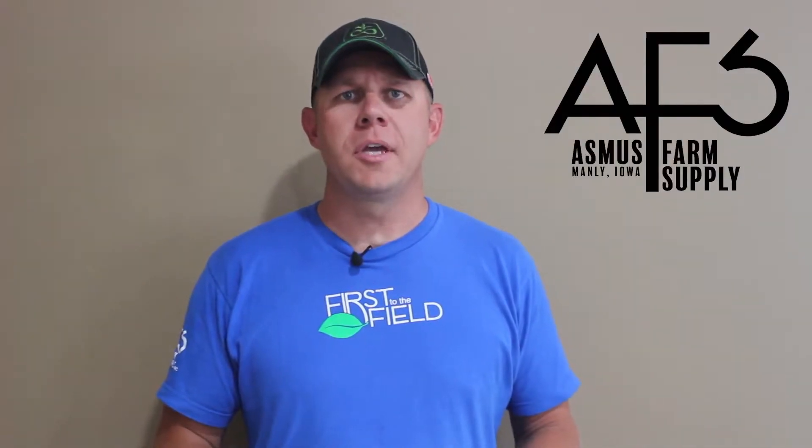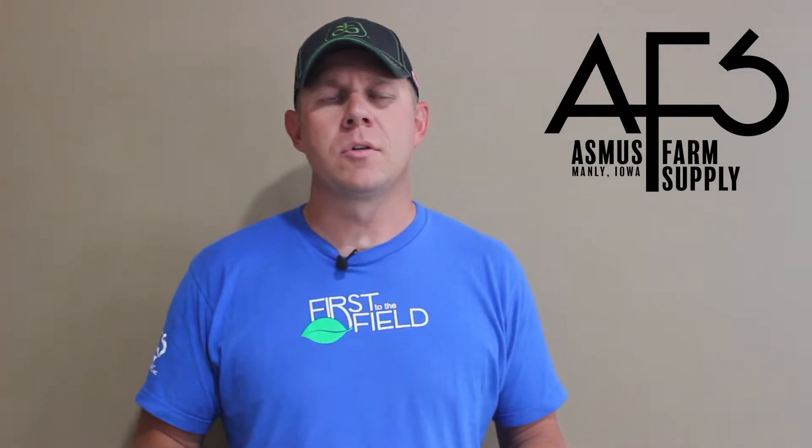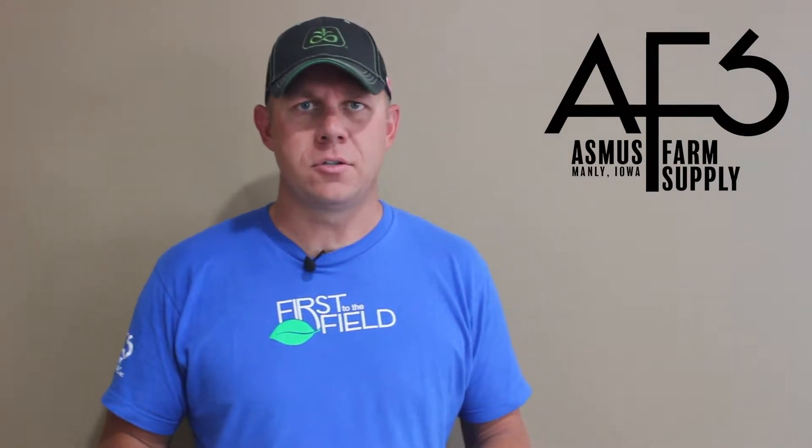Hello and welcome to this week's agronomy update. My name is Jason Hackbart, I'm a sales agronomist at the Manly, Iowa location. Today we're going to talk about soybean herbicide application timing.